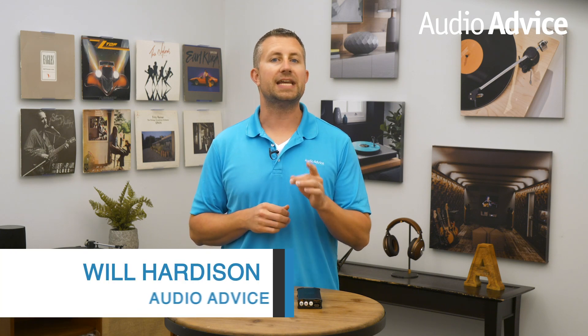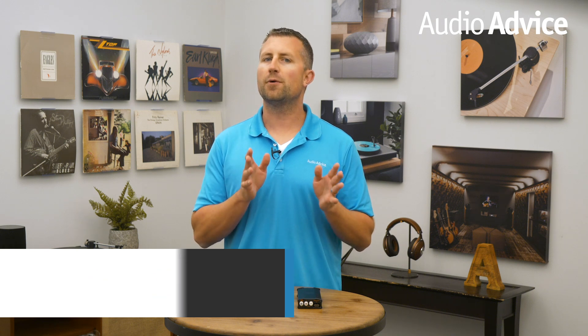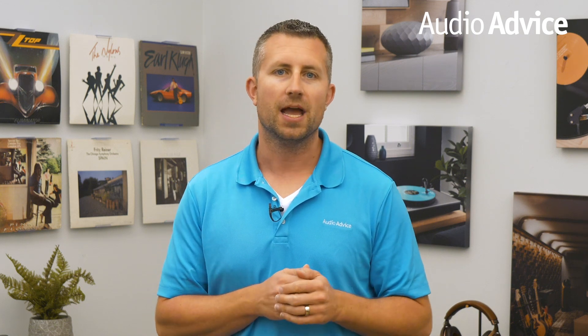A high quality headphone amp and DAC are essential to peak performance for any headphone. The issue for many people is finding a headphone amp that sounds good, has plenty of features, and enough power to give their headphones the dynamics they really want, also while staying within a budget. In today's video I'll cover three iFi headphone amps and DACs that deliver great sound and contain plenty of features, and deliver both at modest price points.